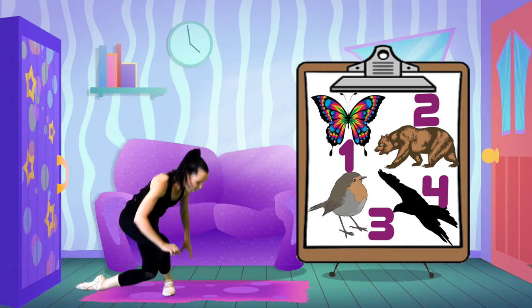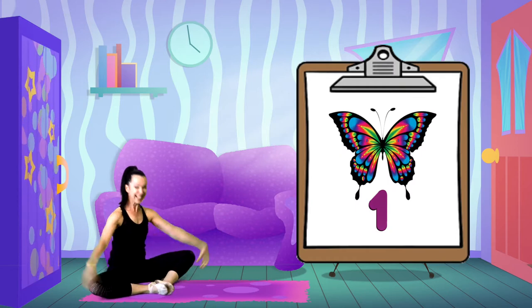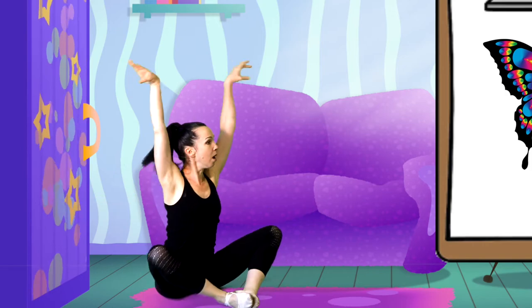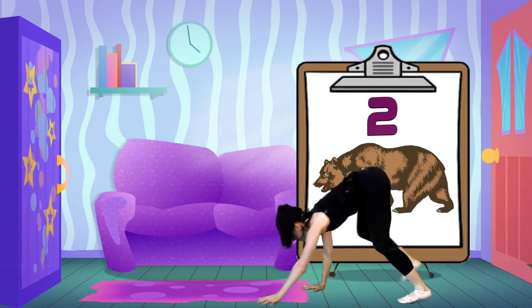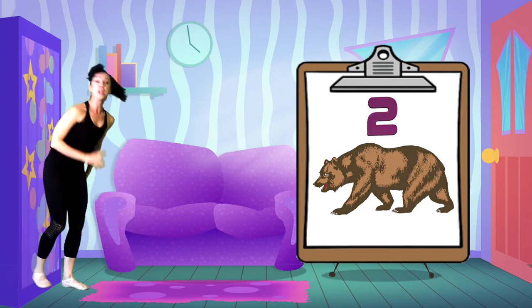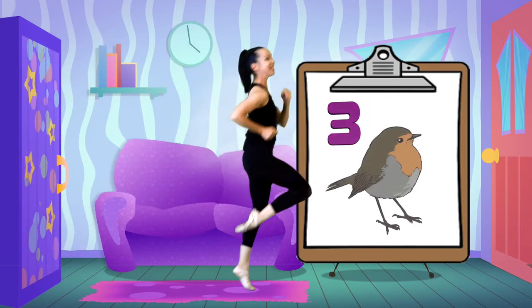Let's start with our butterflies. That's it. Good, keep it going. I think it's bears — over to the other side. And back we go, to this side. Time for the sparrow, let's hop — hopping on one leg to this side.